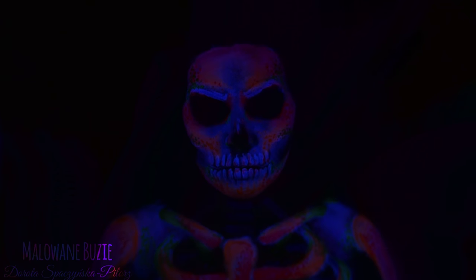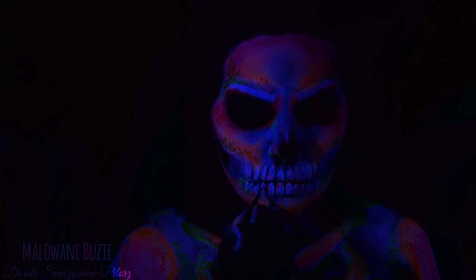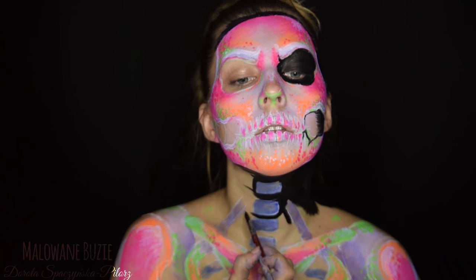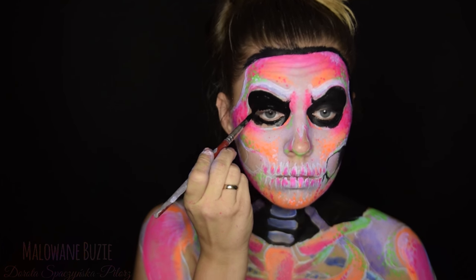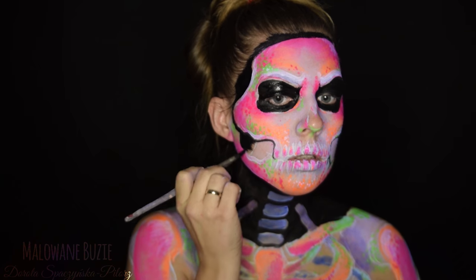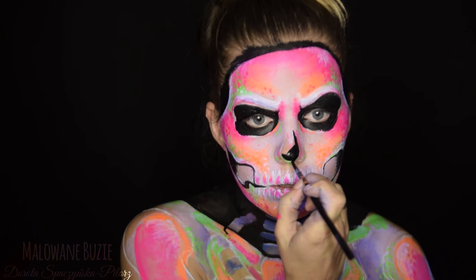Teraz sprawdzam całość i dzięki temu widzę, które szczegóły poprawić. Zaczerniam teraz wszystkie miejsca oprócz kości, czyli takie, których kościotrów nie posiada. Gdyby wzór miał być widoczny tylko w UV, ten krok nie byłby potrzebny. Ale ja chciałam, żeby ta charakteryzacja wyglądała dobrze w zwykłym świetle, a także w świetle UV, żeby pokazać Wam różnicę.